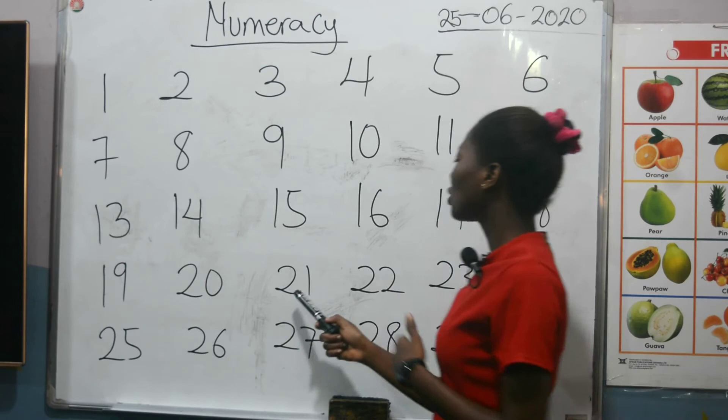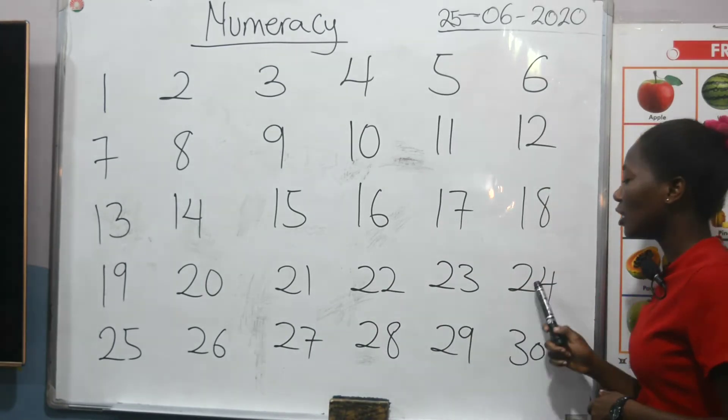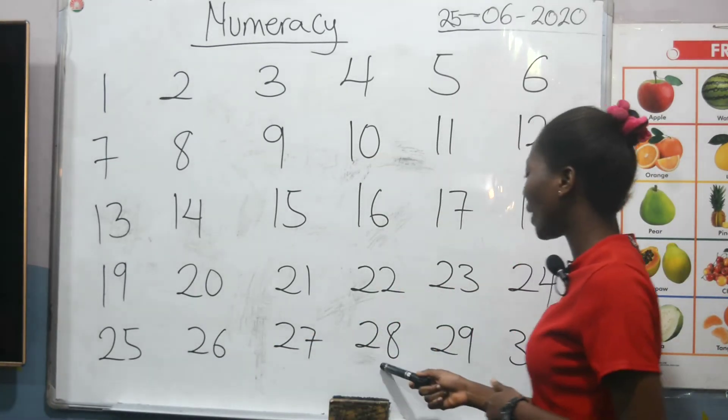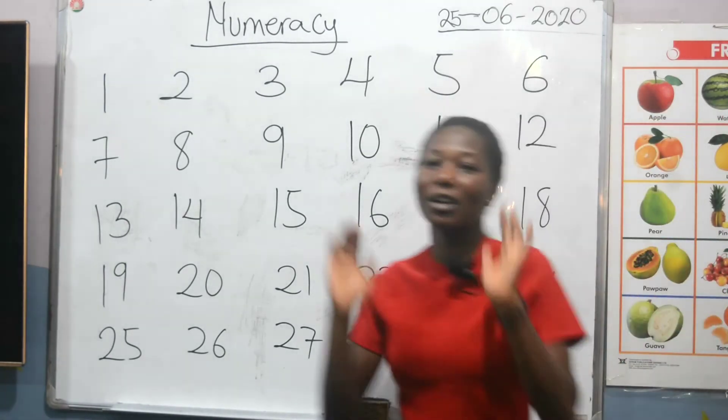Okay, 21, 22, 23, 24, 25, 26, 27, 28, 29, and then 30. Clap for yourselves.